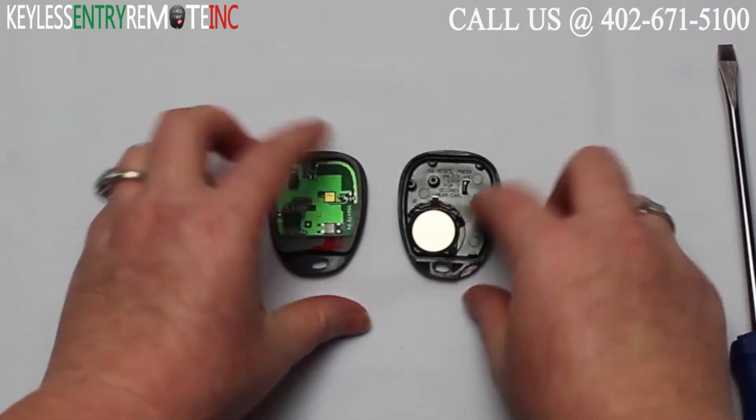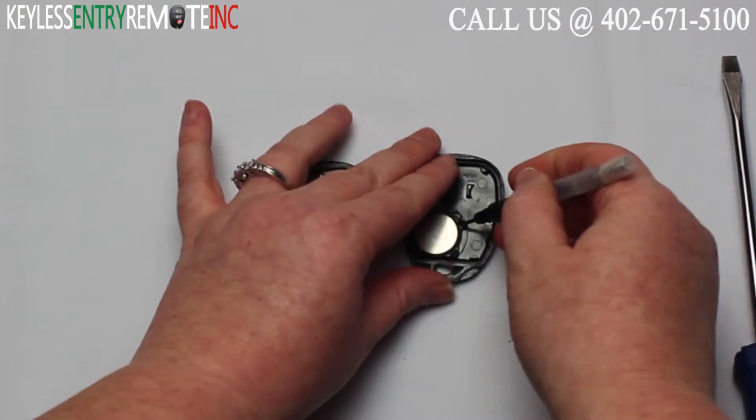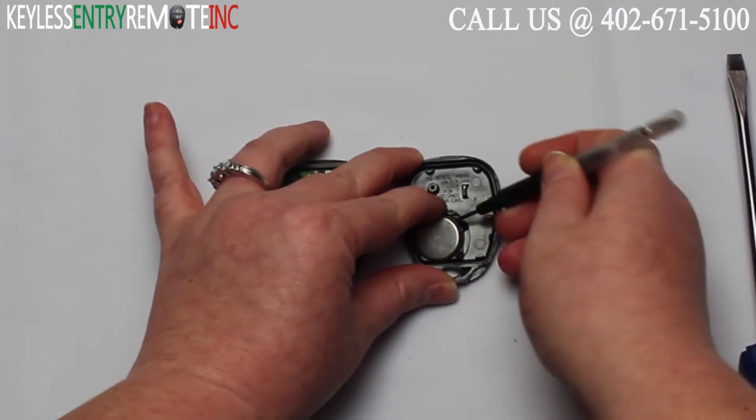Once you have the key fob apart you'll see the battery is located here. You may need to use a smaller screwdriver to help pop that old battery out.